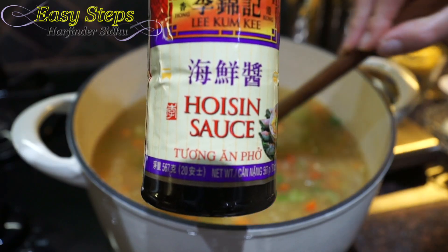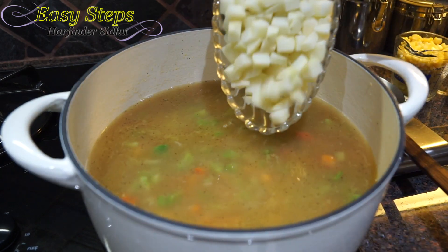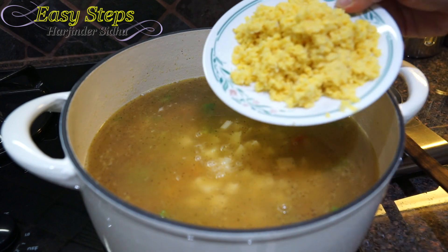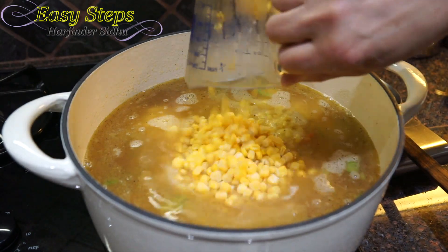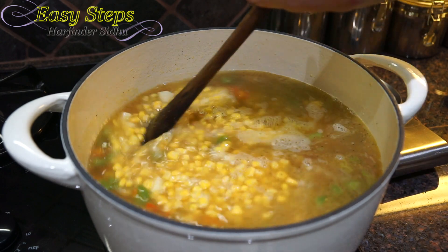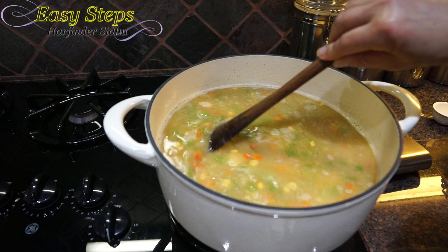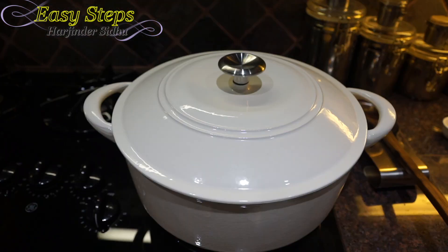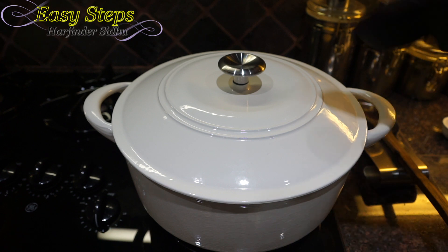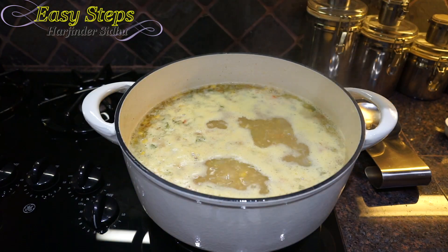Add one teaspoon of hoisin sauce and mix well. Then bring in the potatoes, the whole corn kernels, and the blended corn — mix it all well. Turn the heat to medium, cover with the lid, and cook for 10 minutes. After 10 minutes, open the lid and give it a good mix.